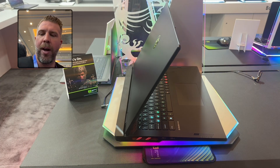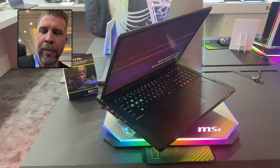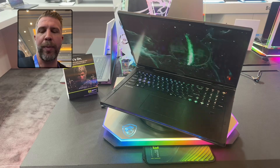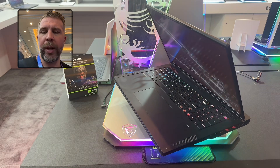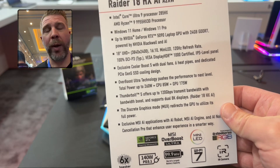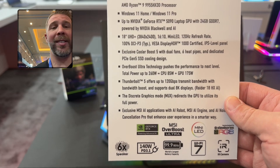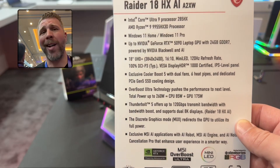The laptop also has Thunderbolt 5 support, meaning 8K displays, high refresh rate 8K displays, or eGPU support down the line — especially relevant given the potential RTX 5090 inside. GPU options will likely include the 5070 Ti, 5080, and 5090. We're looking at six heat pipes with that dedicated PCIe Gen 5 cooler, a MUX switch, 140W power delivery, a Windows Hello IR camera, and Wi-Fi 7.